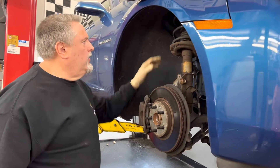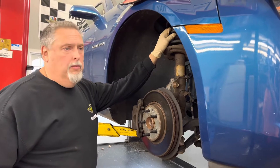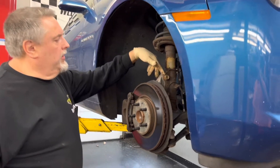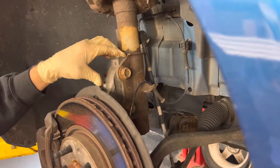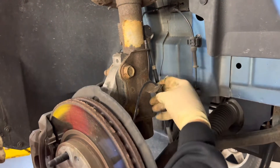We're going to do a quick strut job on a 2010 Camaro — it's a really easy job to do. We've got two 15/16 bolts here that go through the spindle hub, and we're going to take these off.